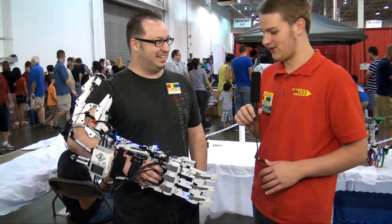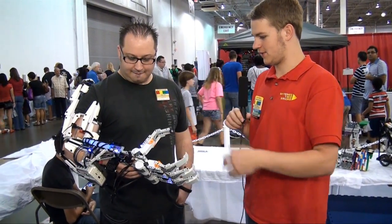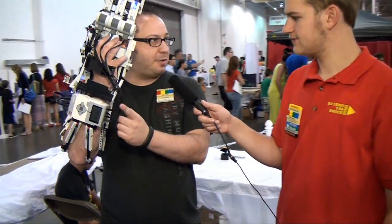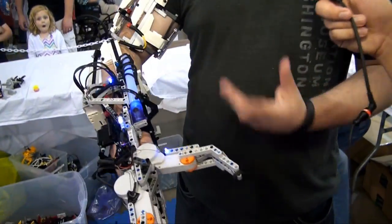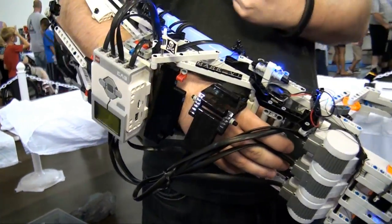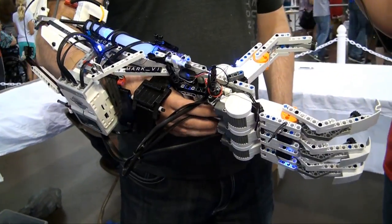Have you ever had any big mishaps with wires, or what was the biggest challenge of putting it all together? The biggest challenge is probably getting all of these wires underneath to kind of stay out of the way. I need to change the batteries every hour or so, so I need to quickly pop them out, pop the EV3 off, get the batteries in and out, and pop it back on. So keeping all this clean — well, it looks like a mess — but trying to keep it clean is very important.